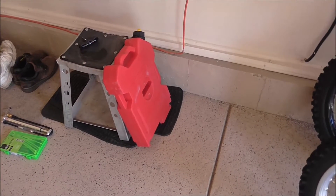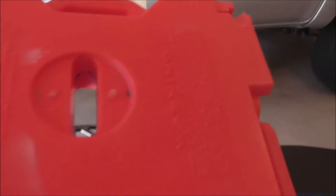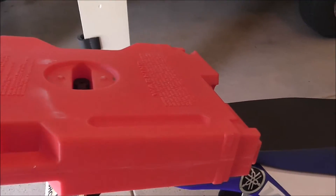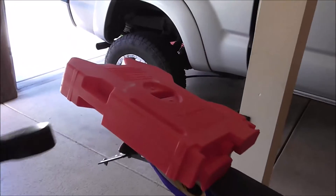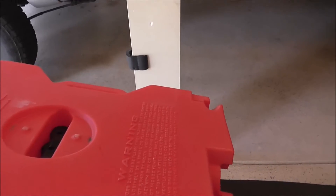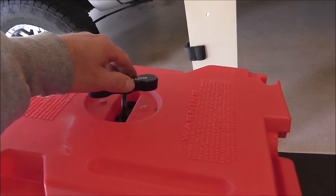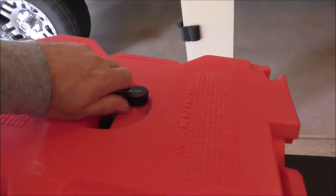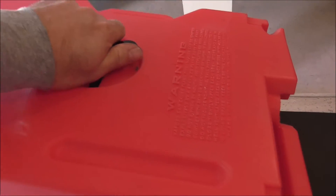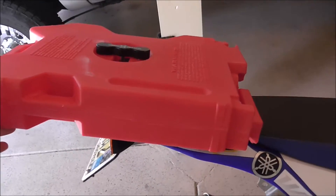I purchased the two-gallon Rotopax can. There's a key in the can — you put it over top of the mount. Then you grab the little handle, which is threaded. There are two little nubs on the can and two little detents in the handle. You just start threading it, turn it by hand until it gets tight, and it'll snap in place. It's mounted pretty tightly and doesn't move that much.